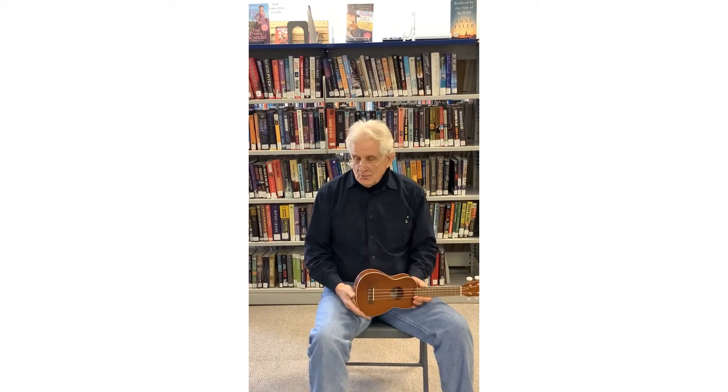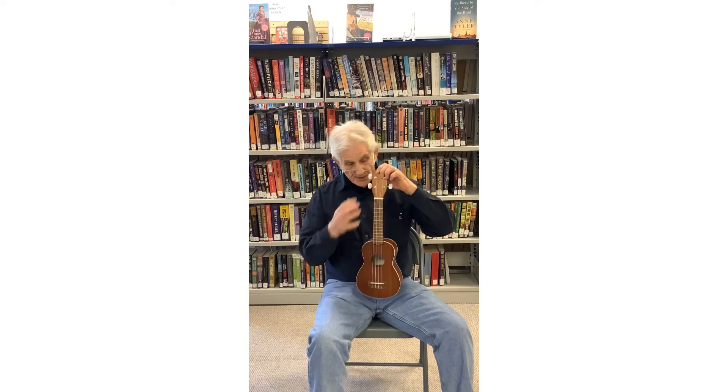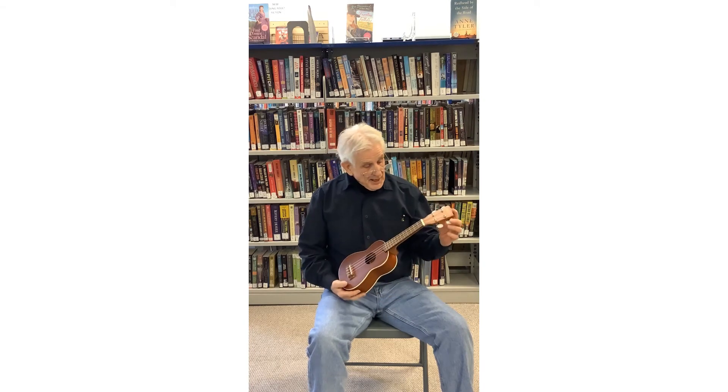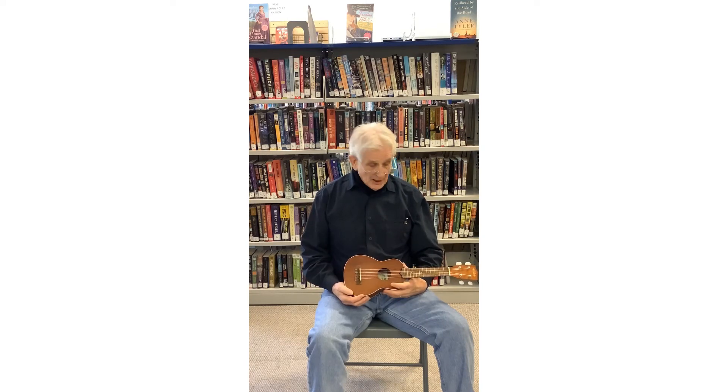In part one, we just talked about playing ukulele. In part two, we talked about the little pieces of it — head, neck, body. And in this part, we're going to tune up the ukulele.